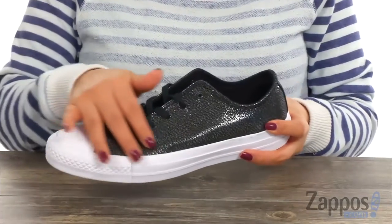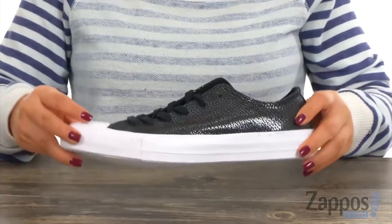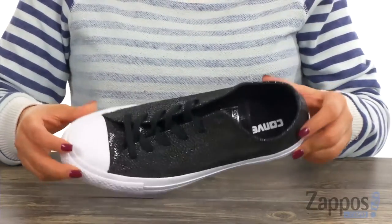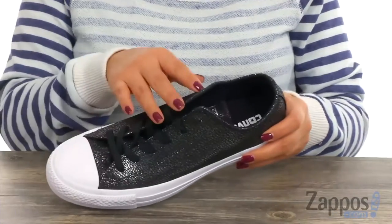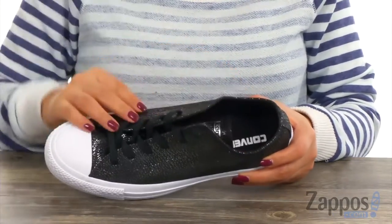These stylish sneakers have a metallic leather upper and a low top silhouette. As you can see, they shine all around which is super neat. There's a front lace-up design and inside there's canvas lining with a padded footbed.